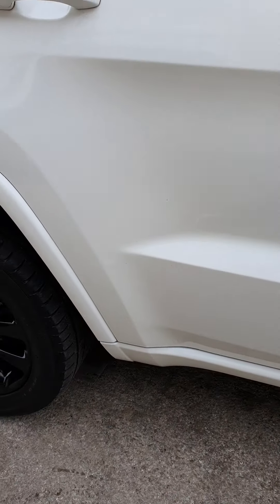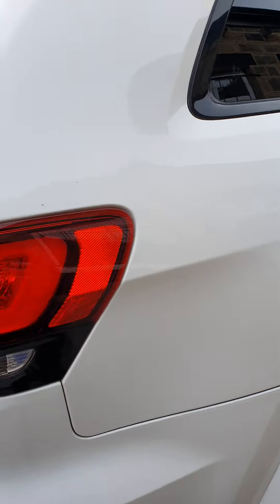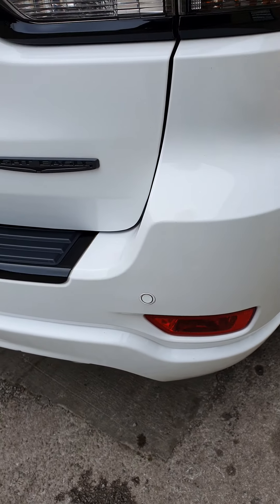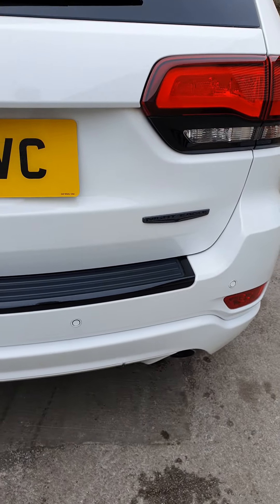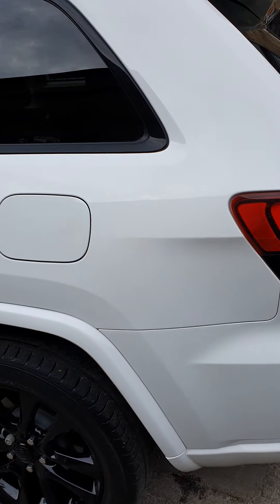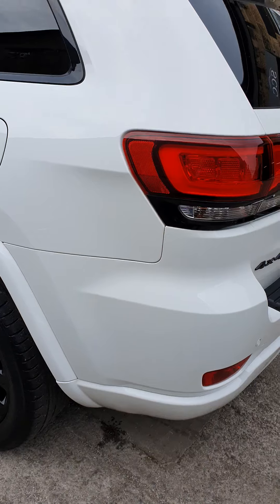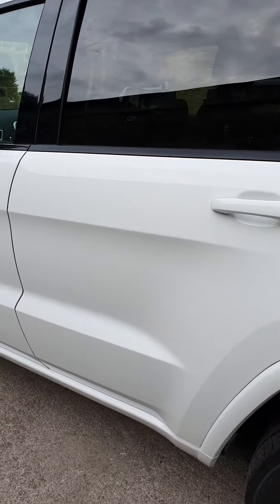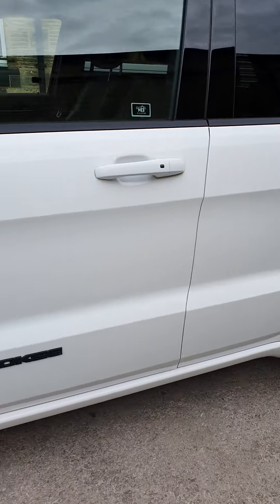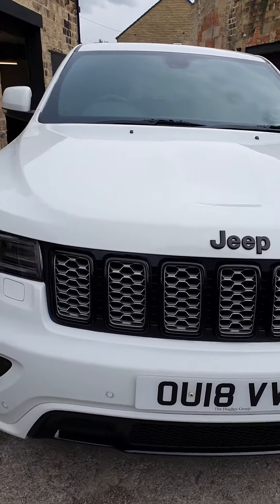No dents, no scratches, no scuffs as such — or very much commensurate to the age of the car. There was a little mark just here around the parking sensor that's come out with a tiny bit of T-cut. The whole car will be getting some love so it'll be nice and shiny when you pick it up. Very fine little tar spots — white cars, you've probably got some on yours as well, particularly down the passenger side where all the rubbish forms at the side of the road. But nothing horrible — all four wheels are in immaculate condition, tyres coming towards the end of their life but not dead, recently been serviced.